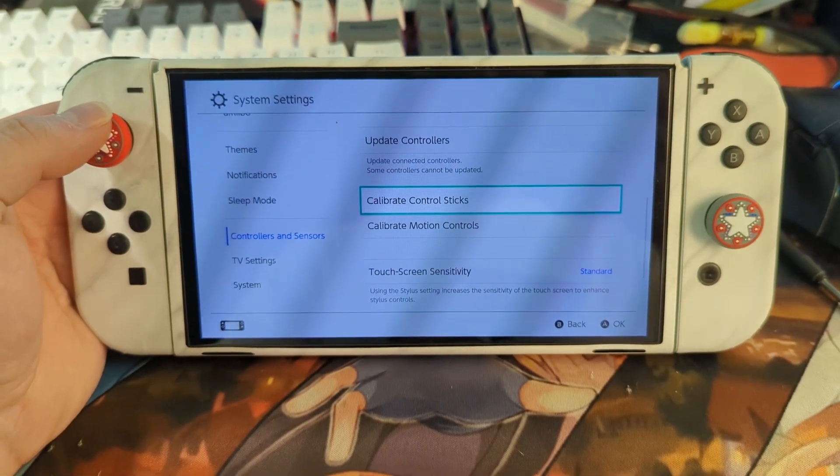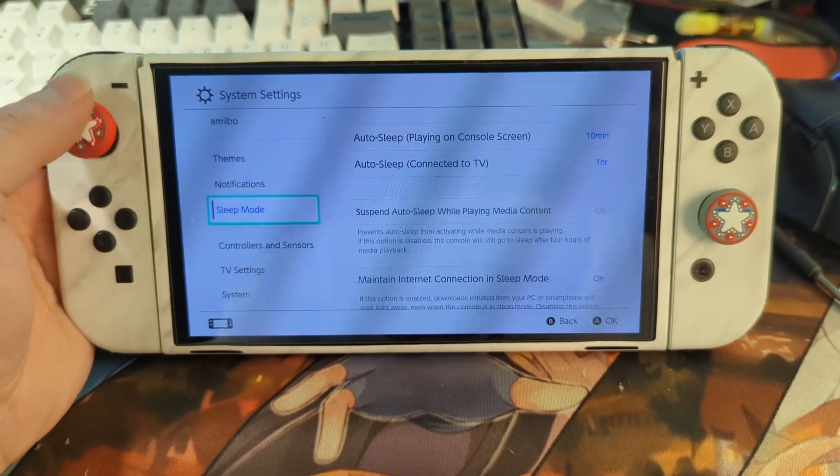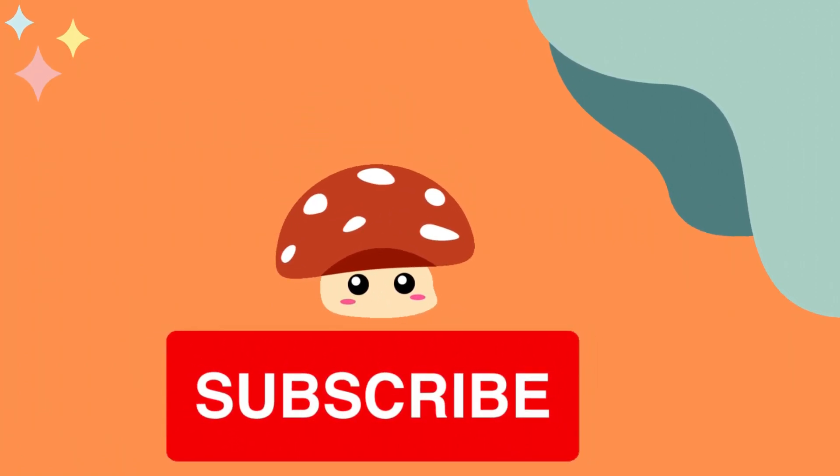Finally, start up your Switch, go to System Settings, calibrate control sticks, and run a calibration to set up your new Hall Effect sensor sticks. Just like that, your Nintendo Switch upgrade is complete. If you enjoyed this tutorial, drop a like and don't forget to subscribe.